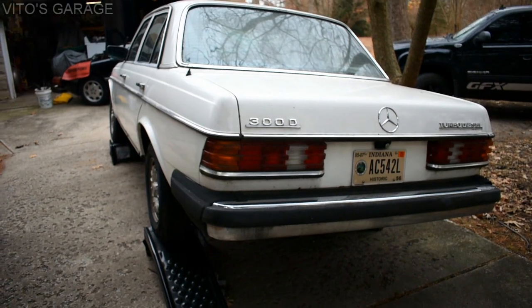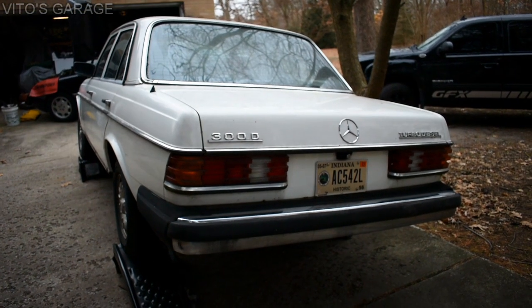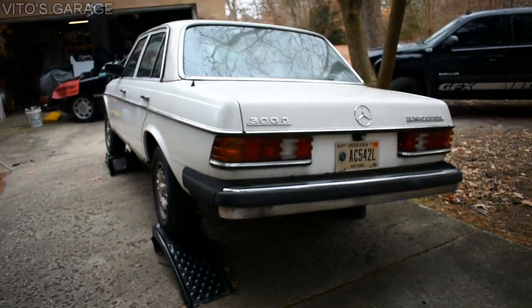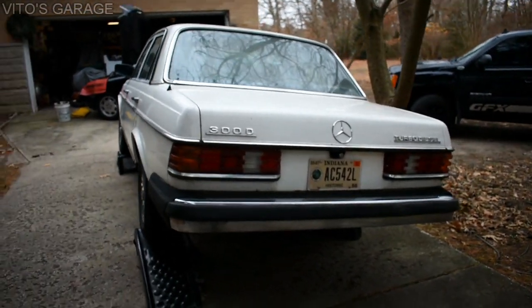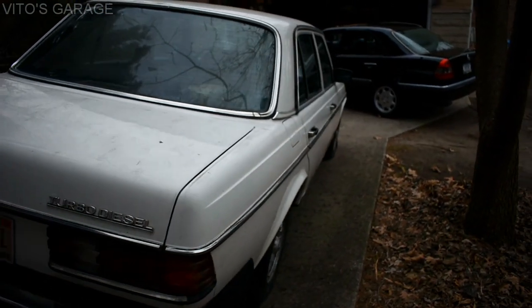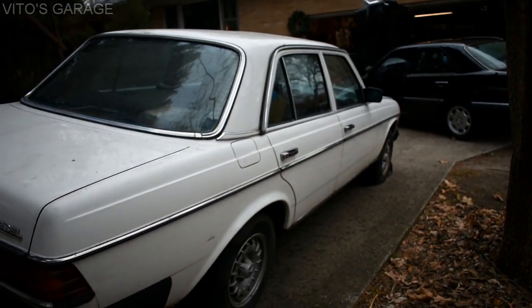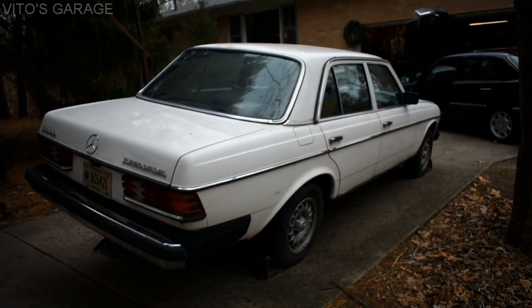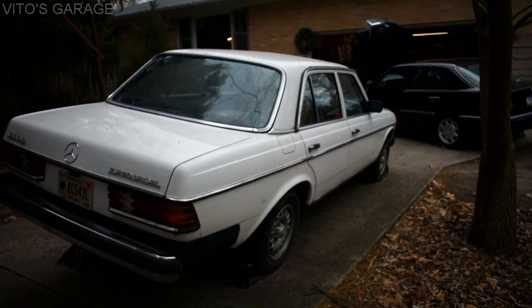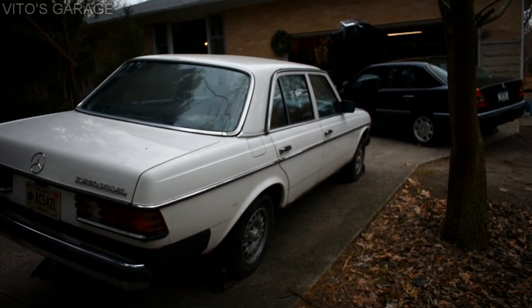Beautiful white W123 with blue interior — 300D, a legendary car. Million mile engines. It's got about 300,000 on it and it doesn't smoke. Valve adjustment done by Vito's Garage — I remember that. That's pretty cool.